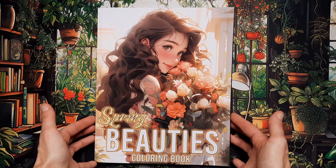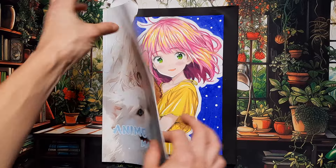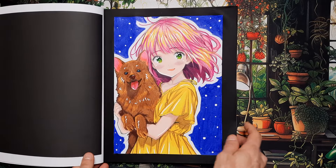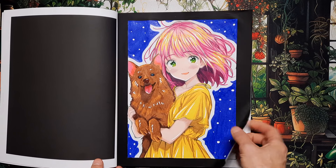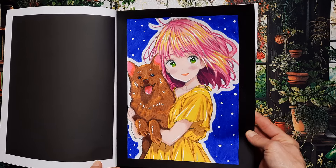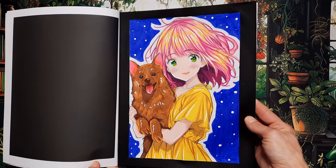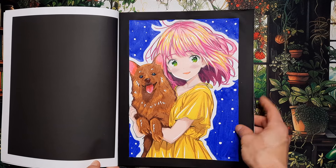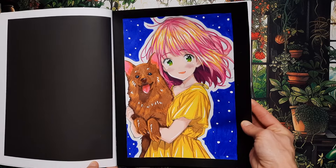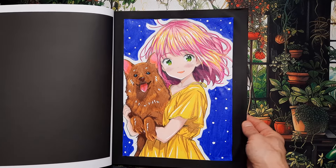In this pretty random anime and manga coloring book, I did the cute girl with the dog in her arms. The background turned out pretty dark but I think it contrasts quite nicely with the rest of the image — it was a bit experimental. It seems like it's snowing because I added white dots, but she's wearing a spring dress. I have so many coloring books it doesn't really matter if a page turns out a little strange.